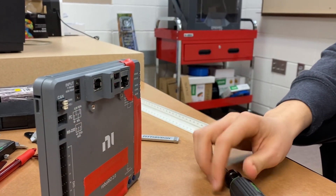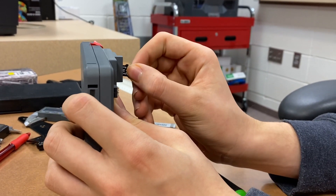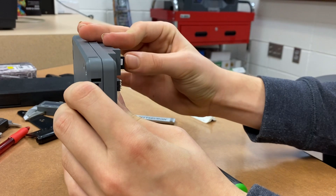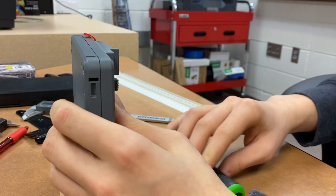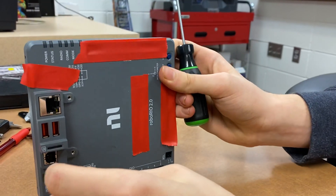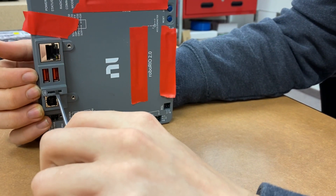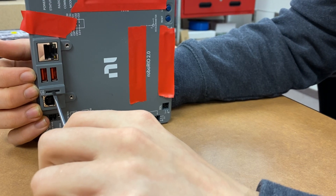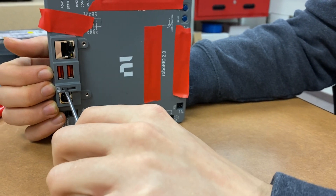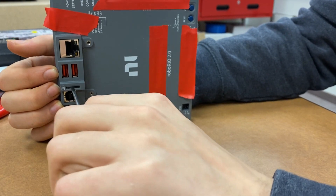It shot out again. And I'm assuming that it'll work on this side too. I guess that worked.